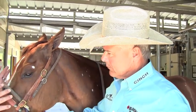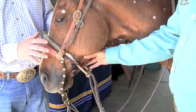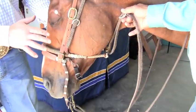Bob, I think this is our best kept secret in the arsenal of bits and hackamores and things like that. Me being a roper, I've used a hackamore my whole life. And this is a very unique design that you came up with — do you want to touch base on that?